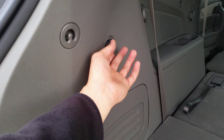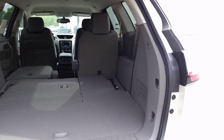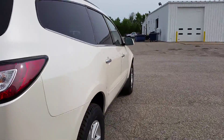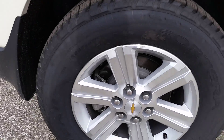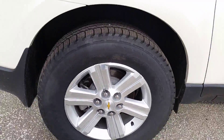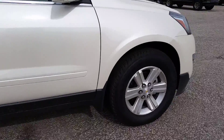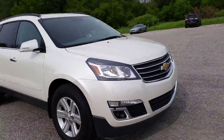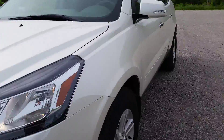Also right back here there's a 12-volt charger. We've got these very nice aluminum alloy wheels right here — 18s — and of course you have your fog lights.